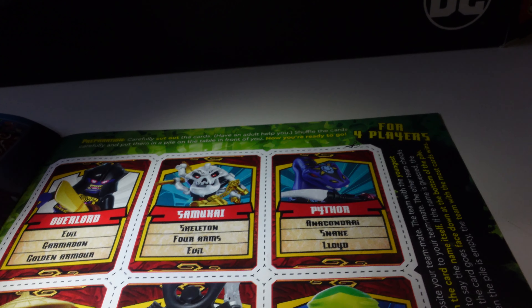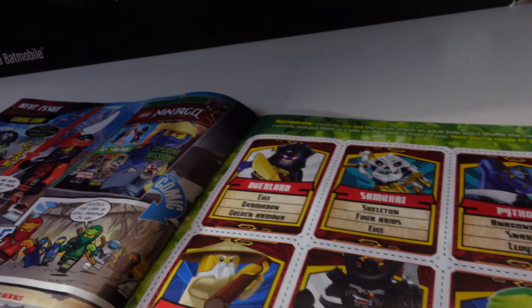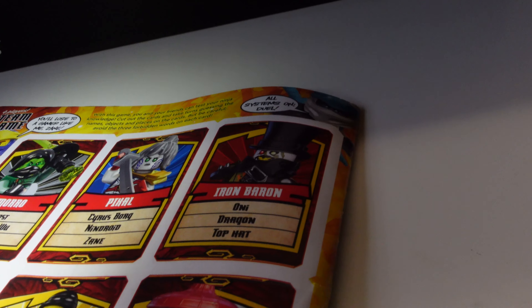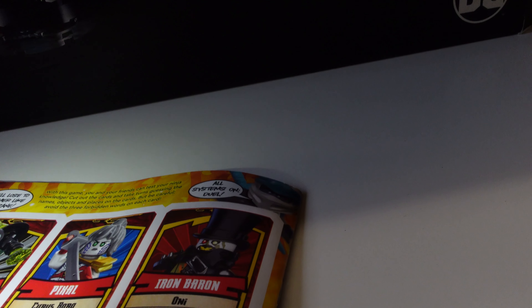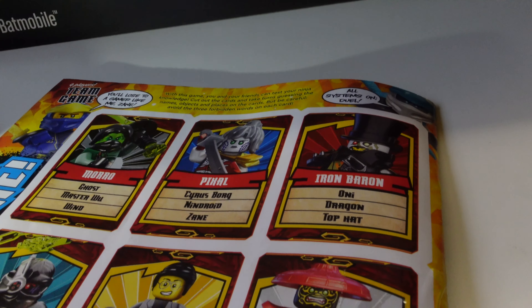You've got a four-player game — you can actually cut these out by the looks of it and have a game with all these different cards. Right at the back there's another four-player game — dual-sided by the looks of it. All systems go — you have to lose if you're a gamer like me. So you've got lots and lots of different bits and pieces going on.